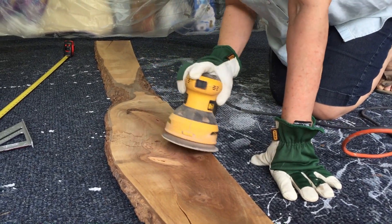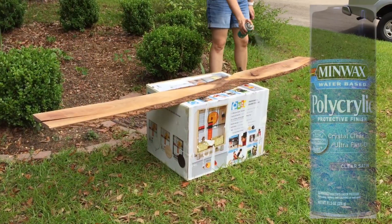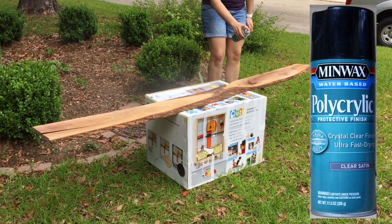Before making any cuts, we sanded the wood. We sprayed a clear protective finish on the wood to protect it from moisture in the bathroom.